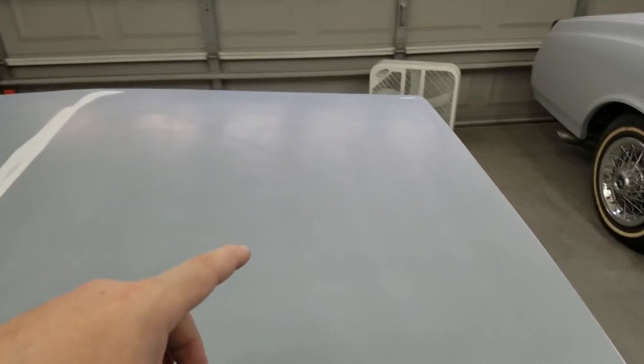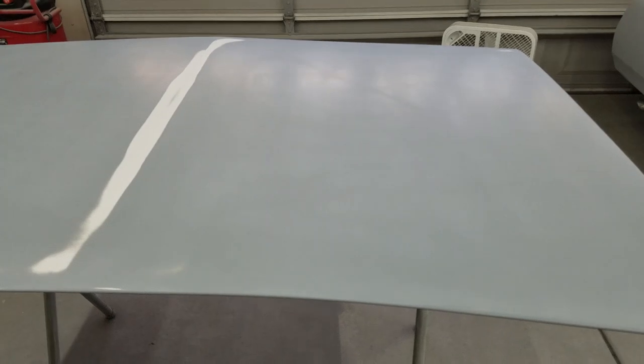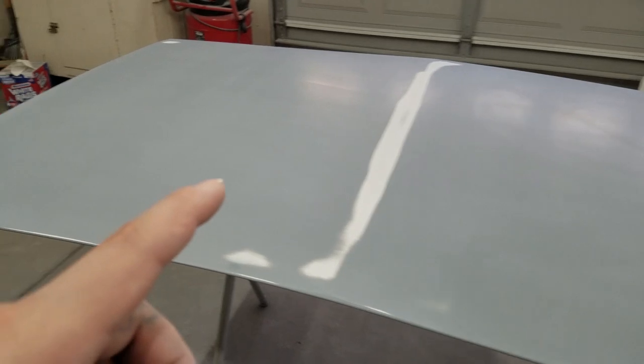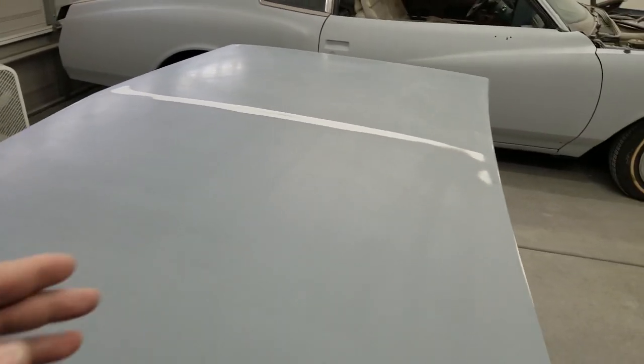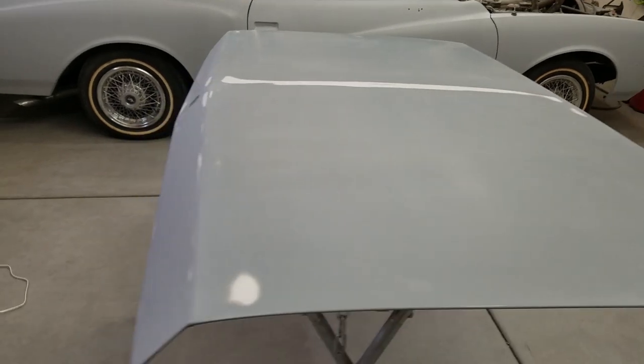Done with the 320. I did start off with 320 on this side but it took forever. I wanted to start with 220 but I don't have 220 for the DA. So on this side I went to 180 grit on the DA first, then sprayed some more guide coat, then hit it with 320 on the DA. That was a lot faster — took me about 15 to 20 minutes.